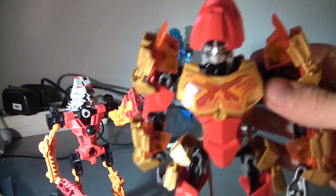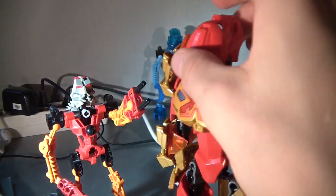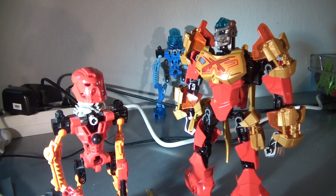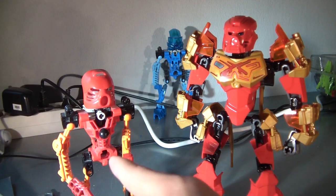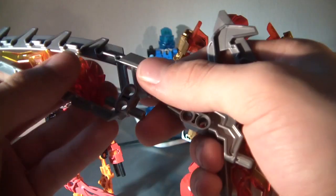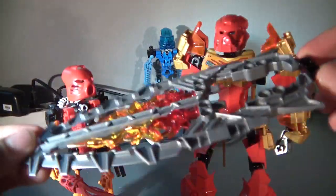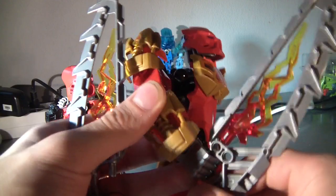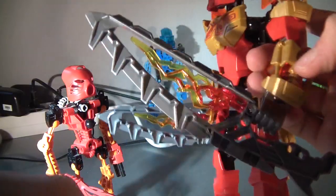That looks silly. That looks good. This still looks better. Let's get on to these motherfuckers. That looks bloody great, doesn't it? Got a surfboard and he can stand on it. He holds them in his hands. Very big sword. Very big swords. Gundam Tahu.